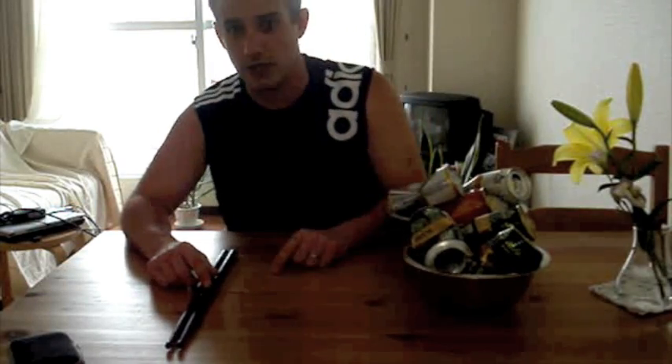Have I set a world record for picking up empty beer cans with drumsticks in chopstick fashion? Maybe, I don't know. So there you go — it's Busan Kevin, and that is my response to Eric Surstix's Chopstick Challenge.